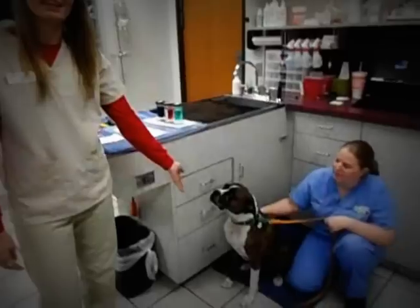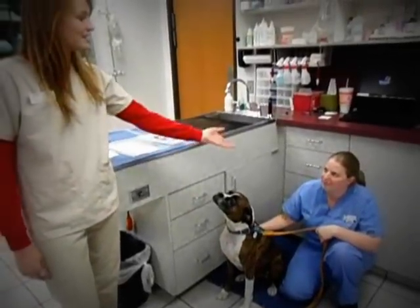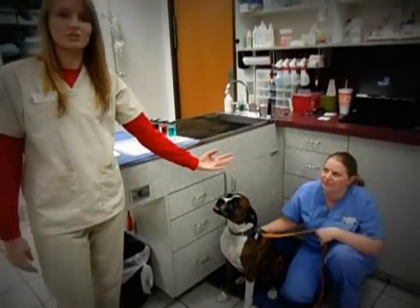Hi, my name is Haley Berkner and this is Elvis. He will be getting an ear cytology today. This is April. She will be restraining Elvis as I do this procedure.